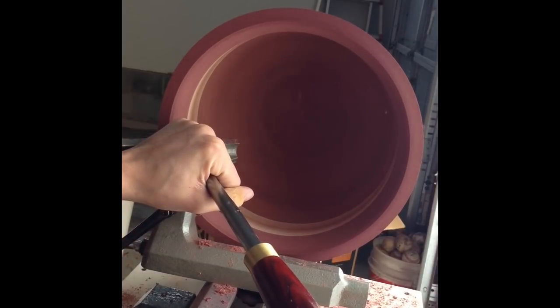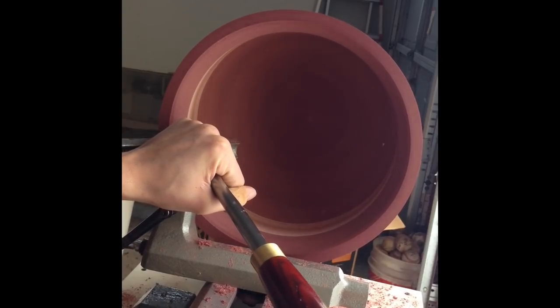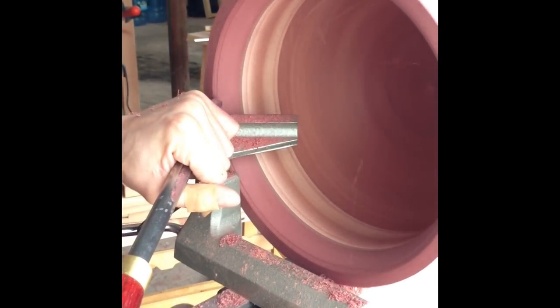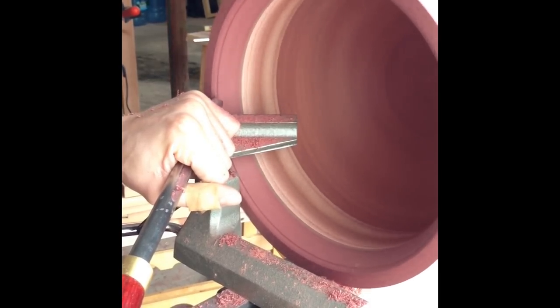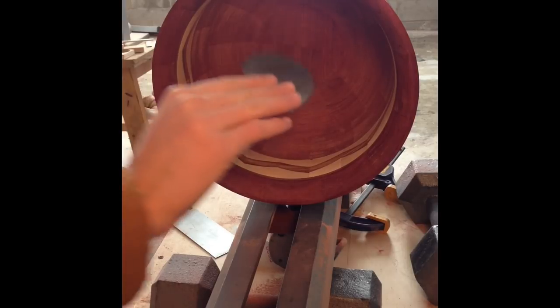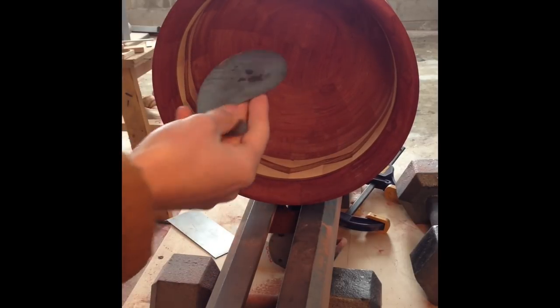At this point I had gotten a bowl gouge, so I was able to use that to clean up the insides and reach deeper inside the bowl. For some reason the circular carbide cutter kept getting caught on the sides, so I just stuck with the bowl gouge. In order to get the valleys and hills out that the bowl gouge left I'm going to use a gooseneck scraper to scrape it.